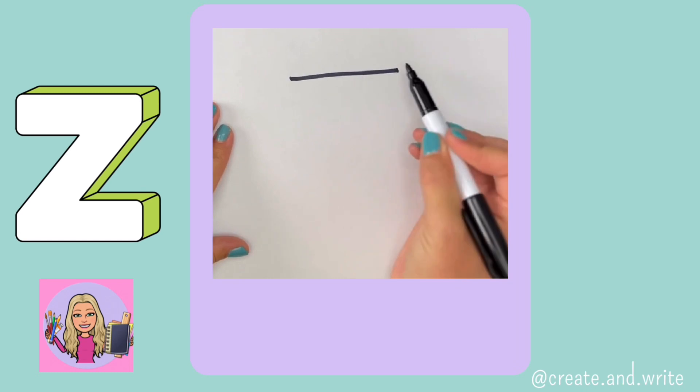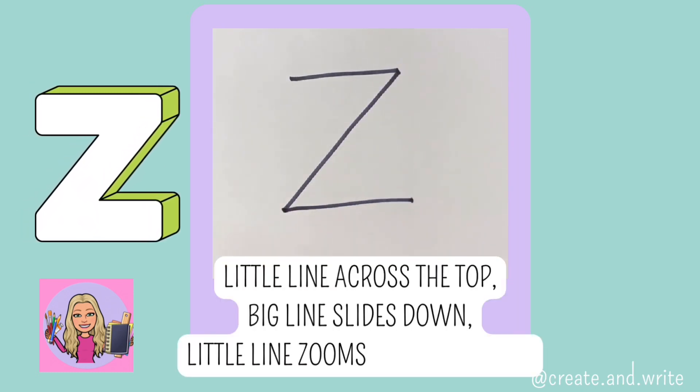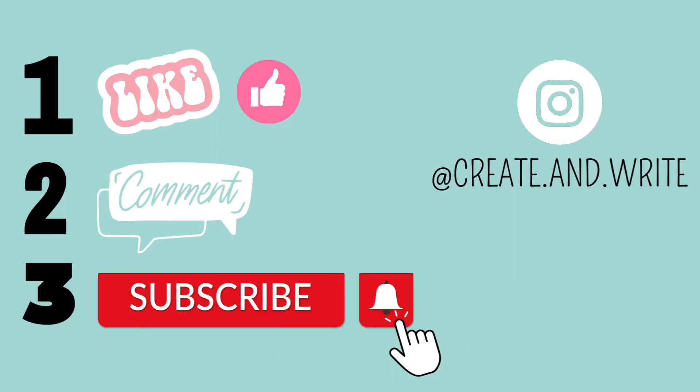Z. Little line across the top, big line slides down, little line zooms out. Z.